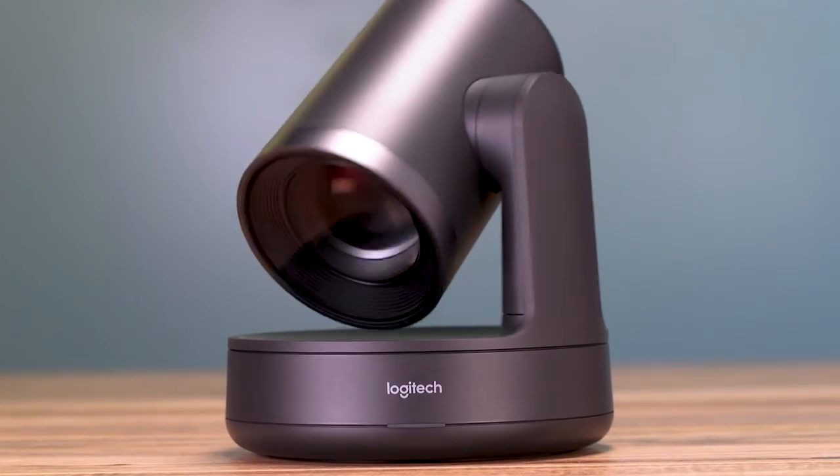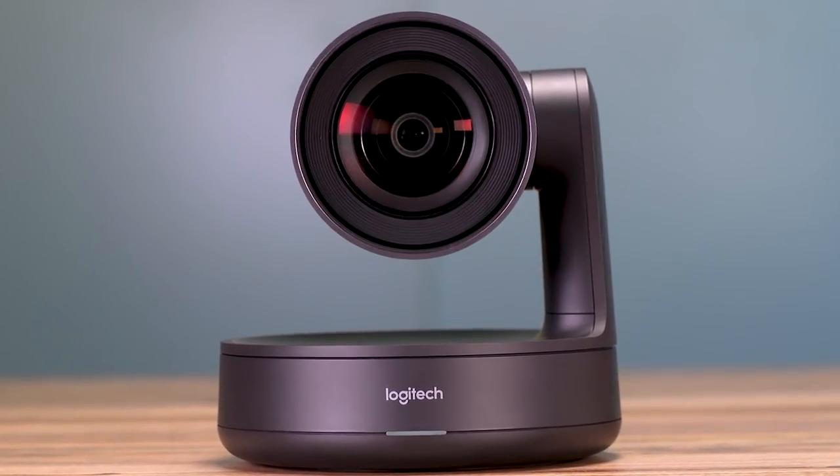Plus, enjoy software enhancements, feature updates, and 24/7 tech support, all at no additional cost. Logitech Rally Camera — optimized for modern offices, designed for the way you meet.